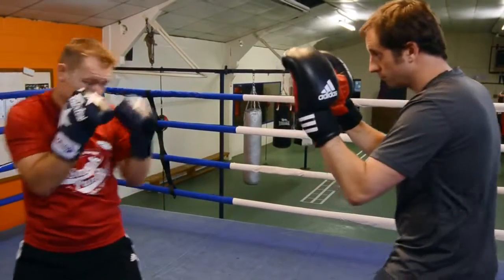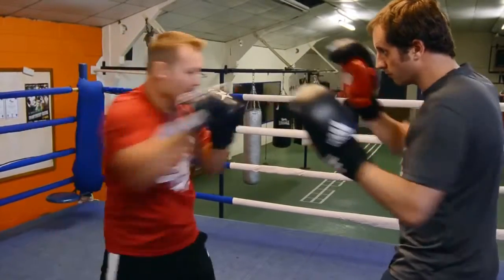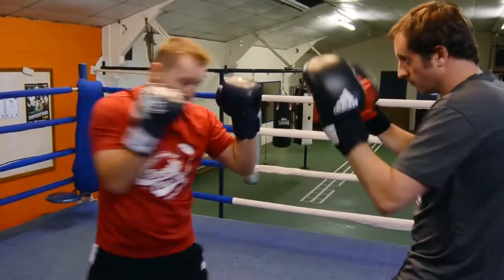Now we do it with the pads. Guard nice and tight: boom, boom — nice and long, straight back, guard nice and tight, boom, boom, and back. Okay guys, ready to go — boom, boom, boom, boom, and back.